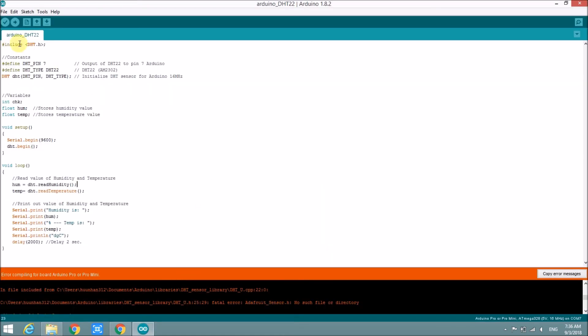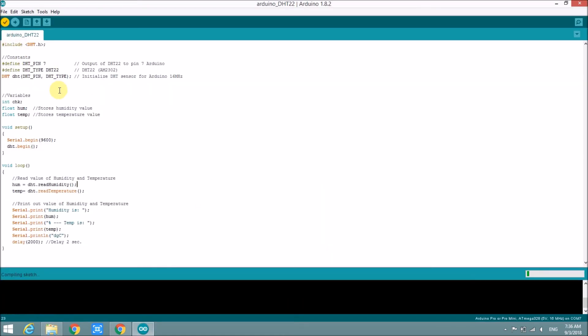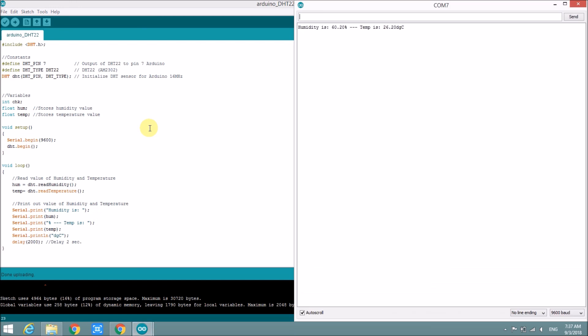Let's try to compile again — it finishes without any error. Now let's upload it. It finishes and the result is shown on the serial communication screen. Thanks for watching the video.